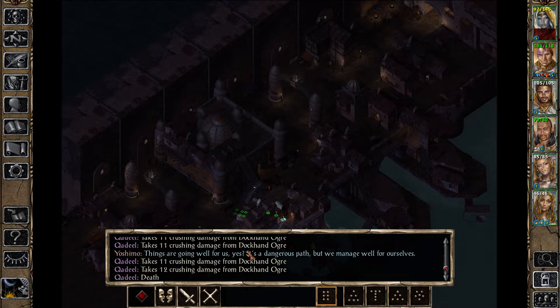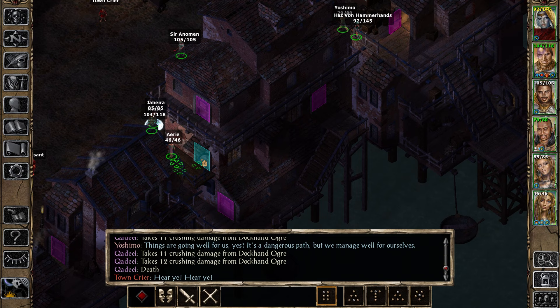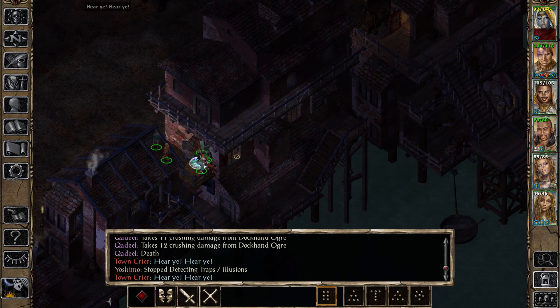Let's continue searching. We've got to go down to Delosar's Inn. There's a lot of doors here, man. How do I get to all these — just like right here? What is this? 'Move that tree out of my way!'